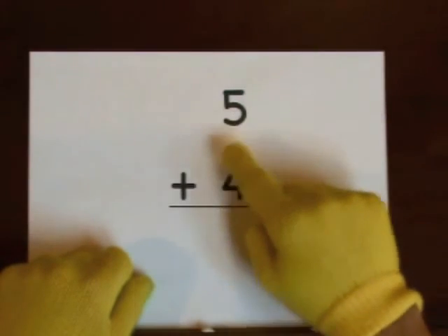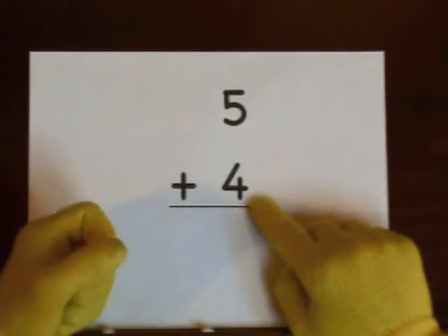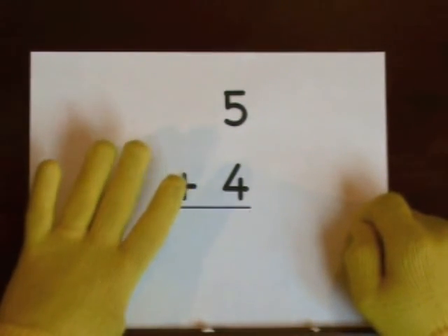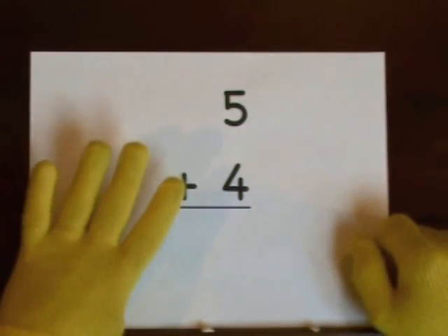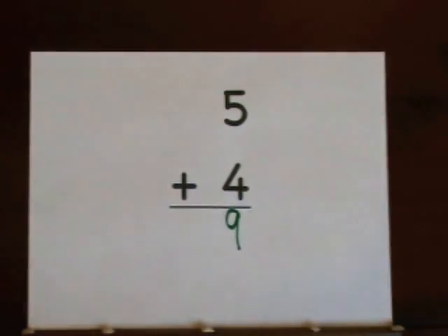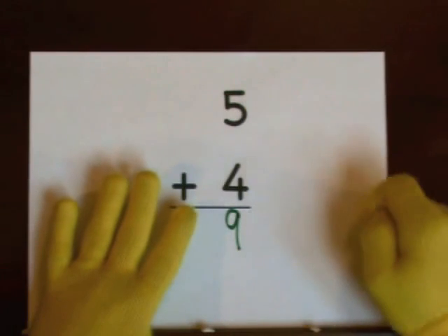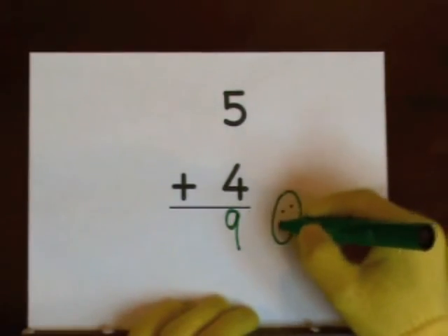Next up: five plus four. Start at five, do four on our fingers — five, six, seven, eight, nine. One, two, three, four, five, six, seven, eight, nine. So we get nine. You can also start at five and count up: five, six, seven, eight, nine. And that's it — nice work!